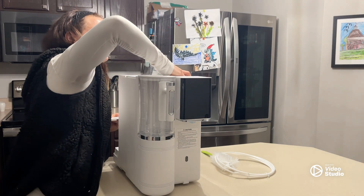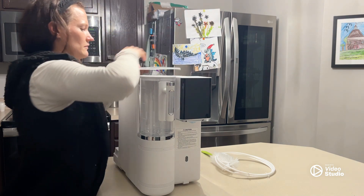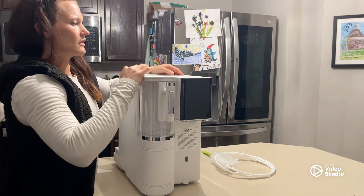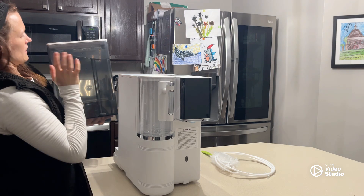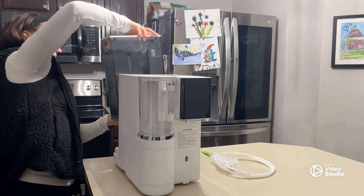This is the filter. And then let me just grab the water tank here. So here we have the water tank — you have the highest water level marked. This is the waste tank over here. We'll just slide this in the back.